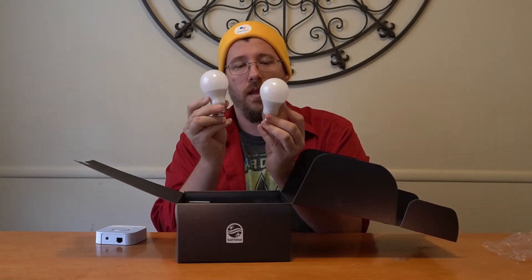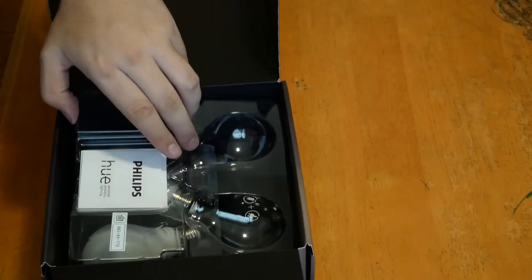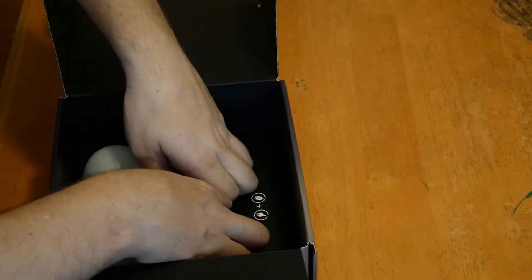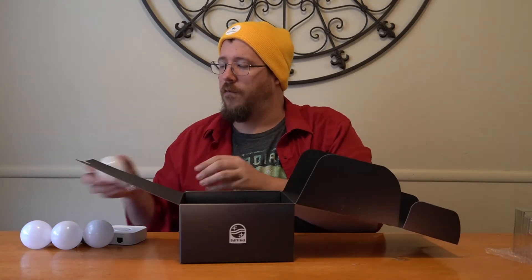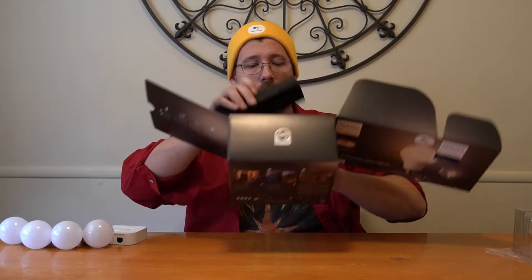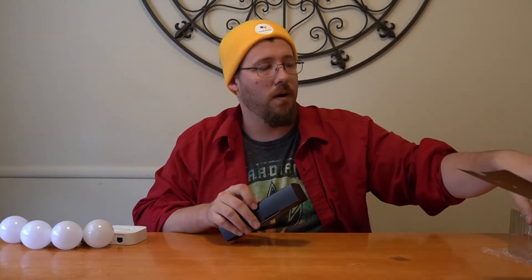We have our four bulbs — they look pretty similar to your regular cheap light bulbs. They do have the Philips Hue branding and they're a little bit shinier, but there's really nothing that stands out primarily about these that makes them unique. These are not even the color bulbs; these are just the white ones.